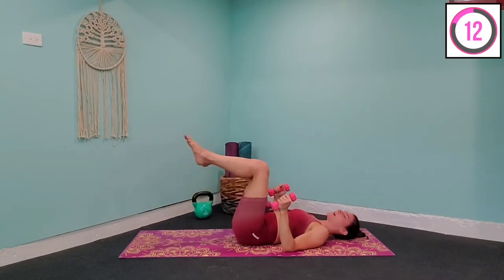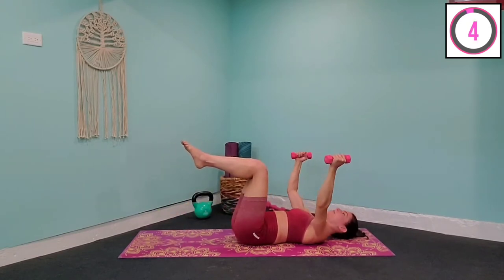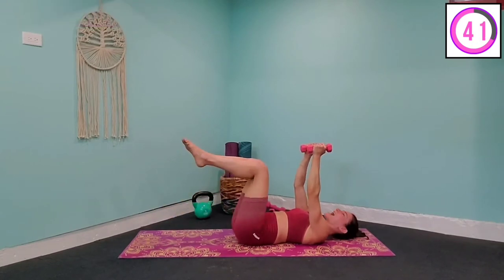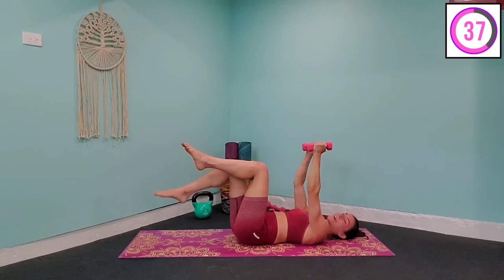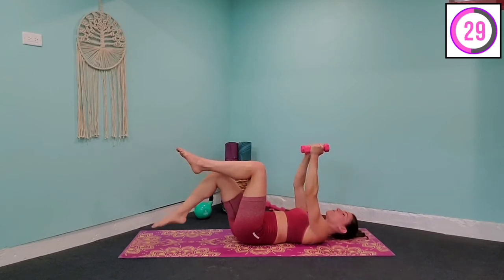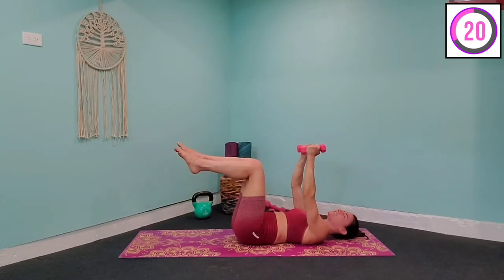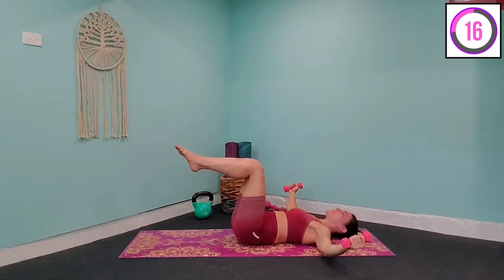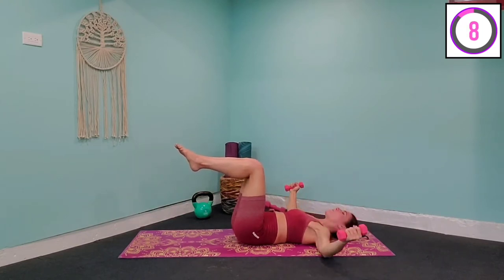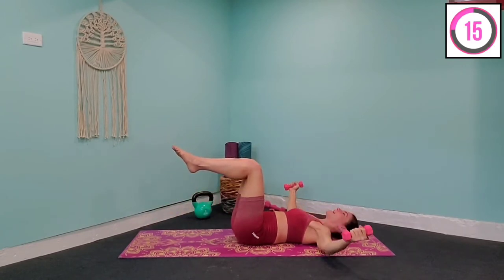Next we're going to bring those legs back into the tabletop position. The arms are going to shoot up overhead and we're going to alternate toe taps. Toe tap down, toe tap down, and then fly out towards the side — almost bracing the mat with our elbows — and go back into that alternation. Squeeze the chest muscles at the top. This is working your shoulders as well as the chest, and working that core. Make sure that back is flat against the mat. If at any point you feel your back lifting, just don't drop that toe as low to the floor, because it's more important that you're working your abs than how far down your leg goes. Tap down, tap down, open wide one last time, and bring it in.